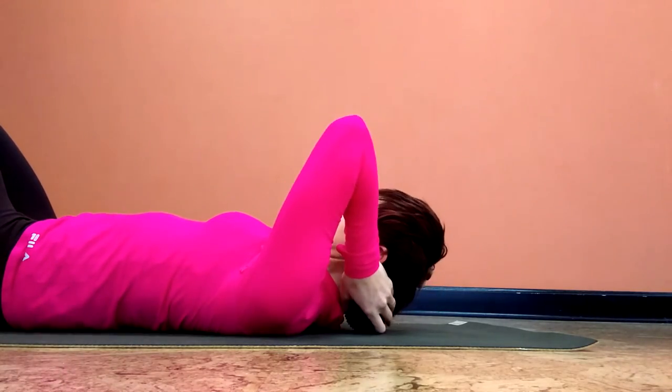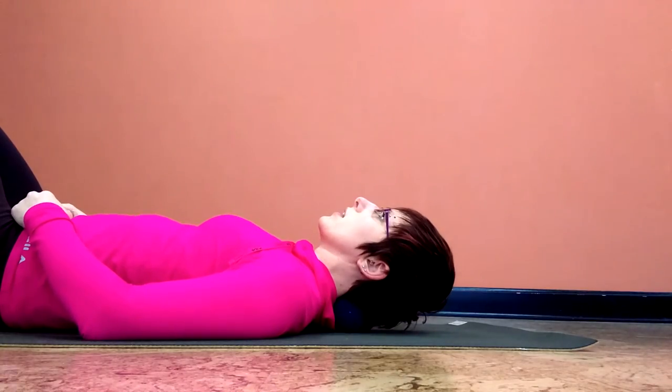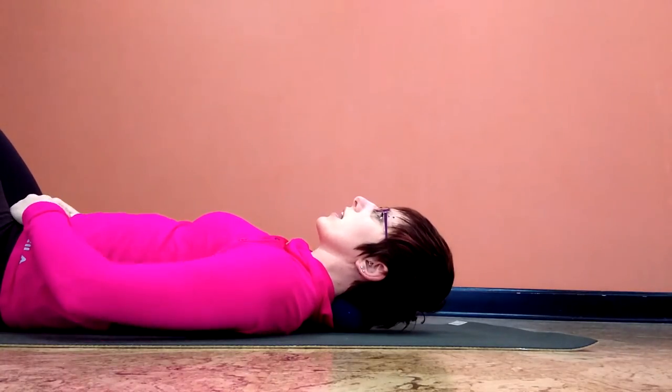And then if you have a flattened cervical column, you can also place the ball right behind the neck, relax the shoulders, and work here for — I would say — at least 10 breaths, maybe up to one to three minutes, bringing back in that cervical curvature.